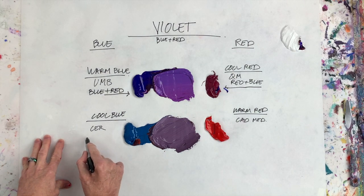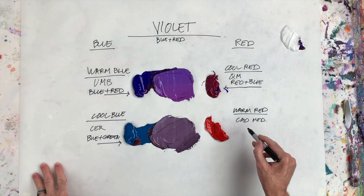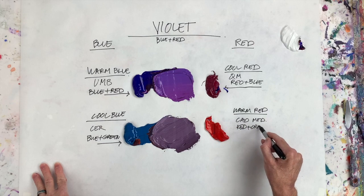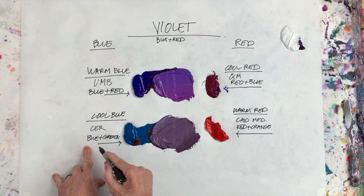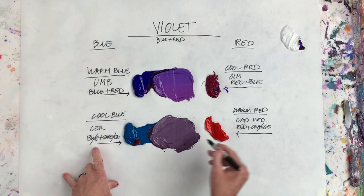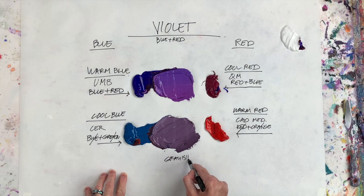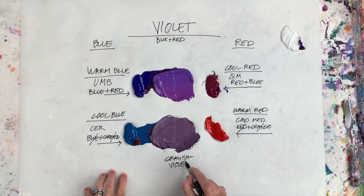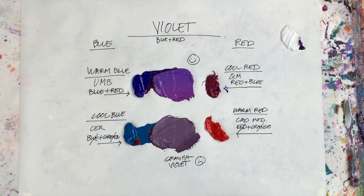Now cool blue — cerulean — is blue plus green, and cadmium red is red plus orange. What happens when you mix them? Blue and orange are complements, so they cancel each other out. Green and red are also complements, and they cancel each other out too. So what you're left with is a grayish violet, which for most people is not going to be the best violet. The warm blue plus cool red mixture, however — that's going to be your best violet overall to use and to make.